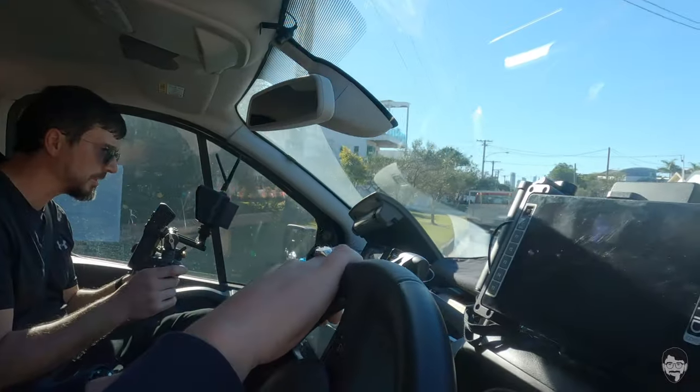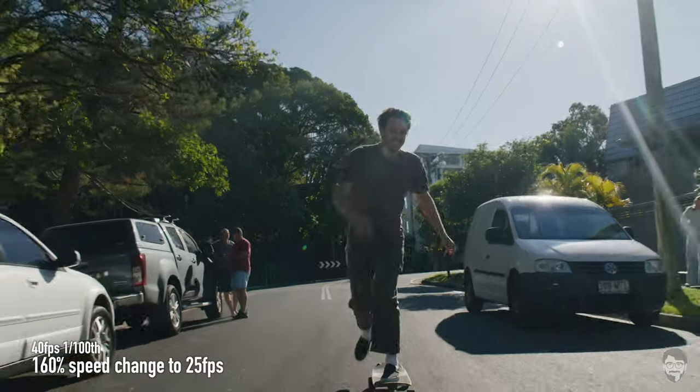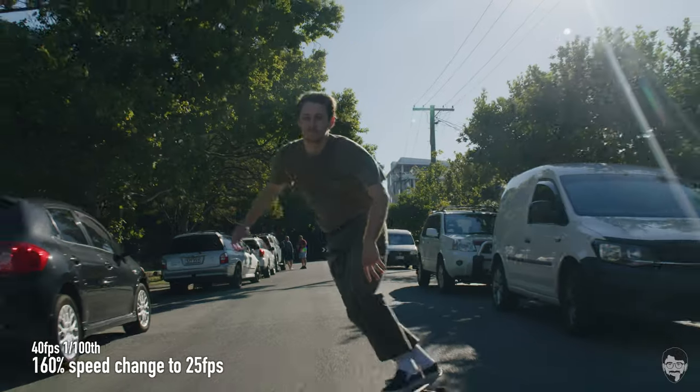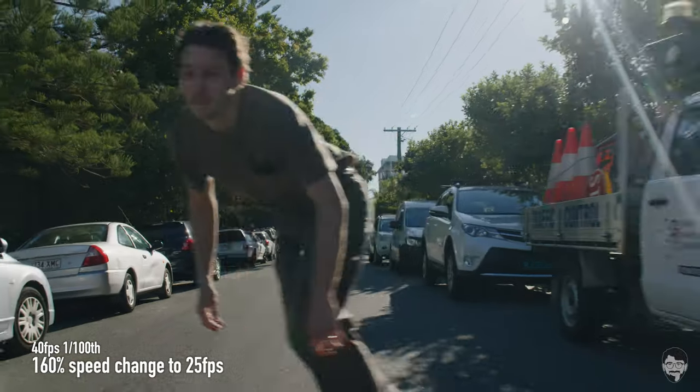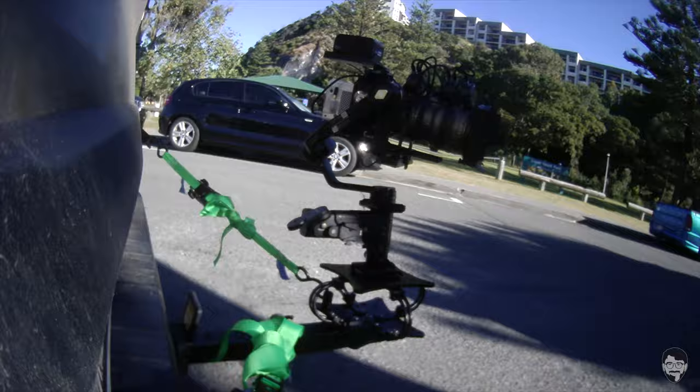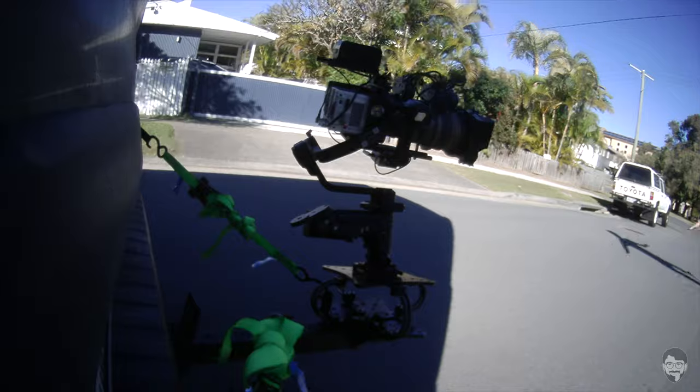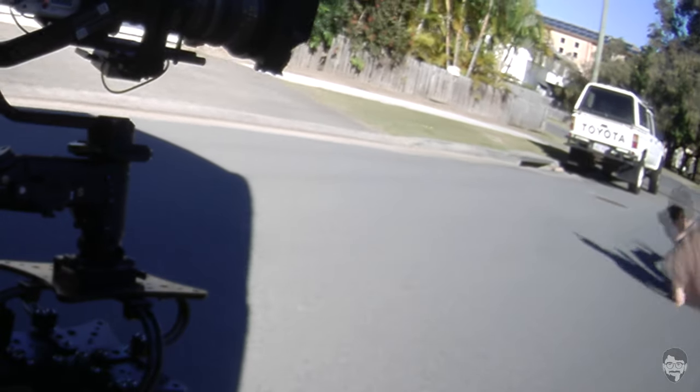At this point the Komodo card filled up, and since we were on the V1 firmware I had no way of sending a status signal out the SDI port, so I had no idea we weren't rolling. Sure enough, I missed a bone-crushing stack from Mat — you can just see it on the witness camera. I'll never forgive myself.